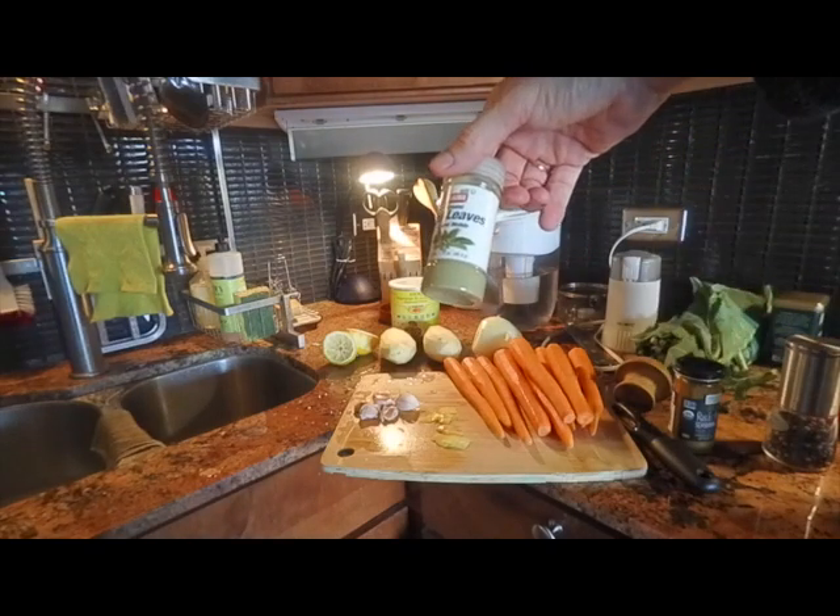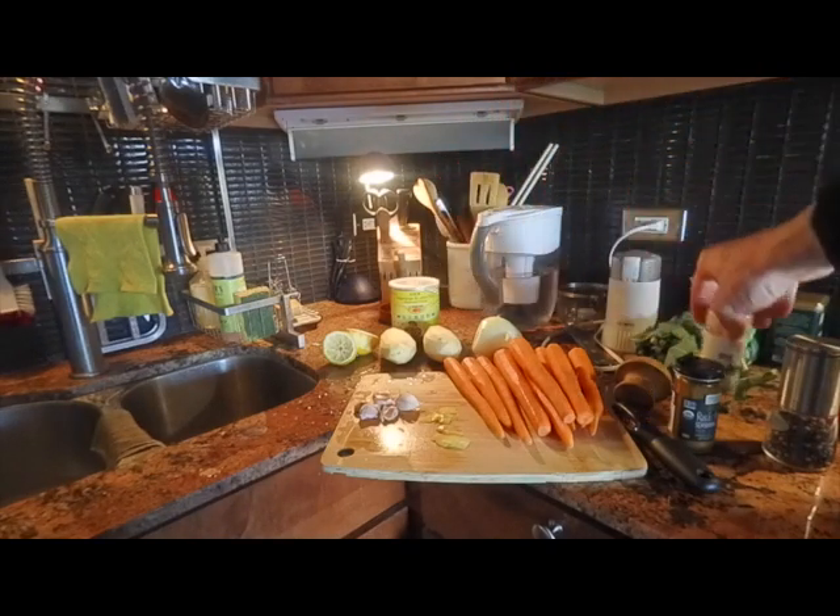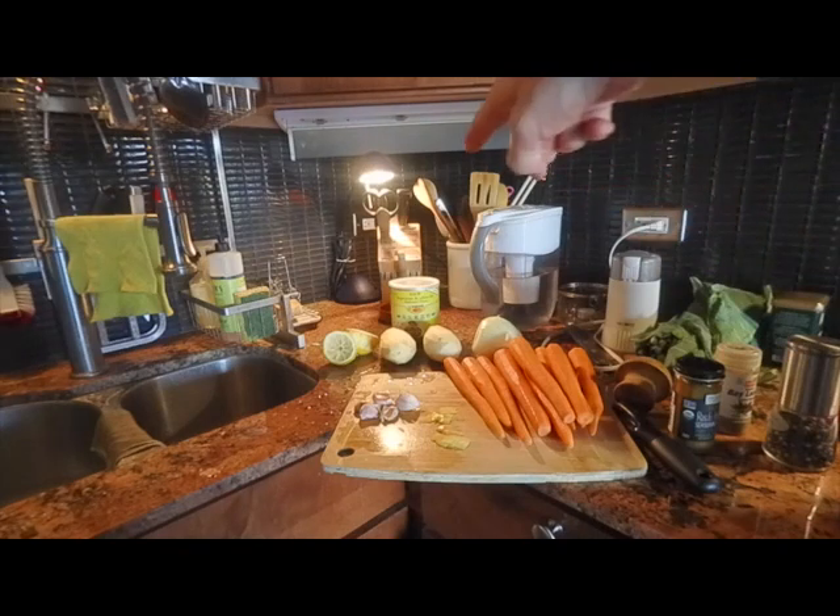I use bay leaf powder in this case because this is going to be a mash. I'm using some vegetarian bouillon mix, mushroom flavor, because that gives it what the Japanese call umami — a little bit of a hearty flavor. Some people like to use meat bouillon or chicken bouillon. You can use whatever you want. I like vegetarian bouillon because this is actually a vegetarian dish.